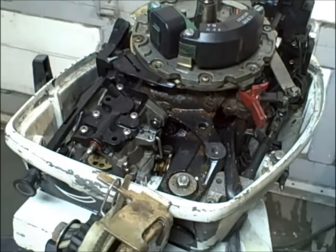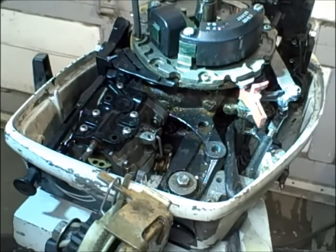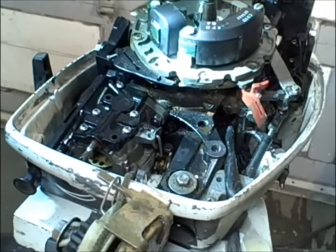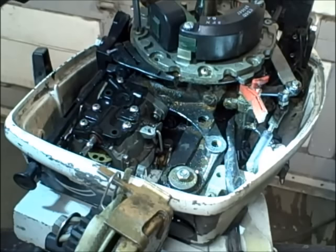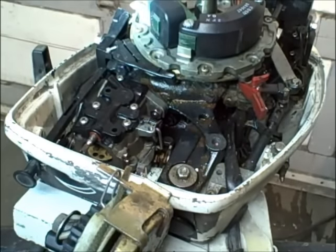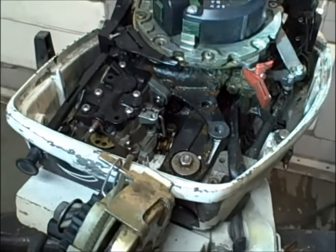Do the final tightening on those with a real screwdriver. These just need to be snug - you don't need to torque on them real hard. Now as the mag plate comes around it's going to push the cam, and you'll see the butterfly open here in a minute.